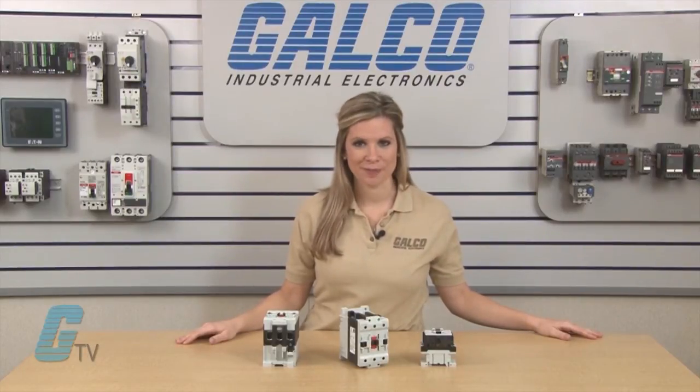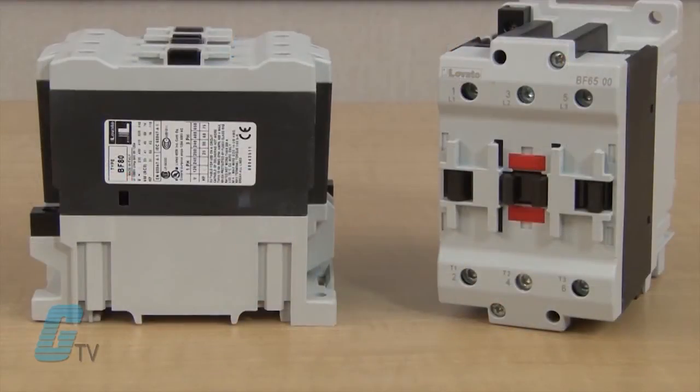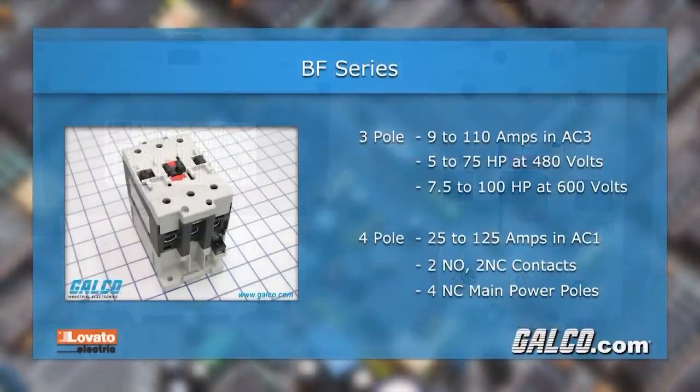These low consumption coils feature a 2.4 watt consumption and allow for these units to be directly controlled by PLC outputs. The 3 pole contactors have units from 9 to 110 amps in AC3 duty, rated from 5 to 75 horsepower at 480 volts and 7.5 to 100 horsepower at 600 volts.